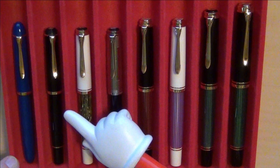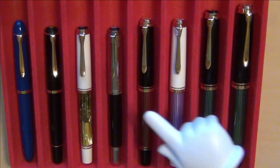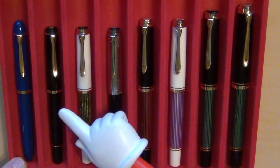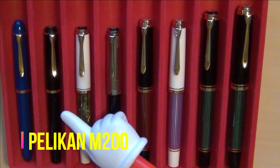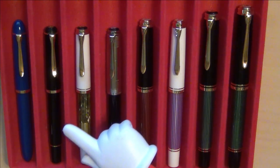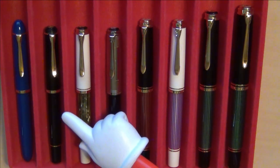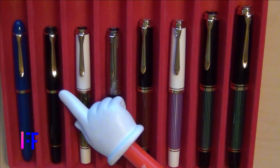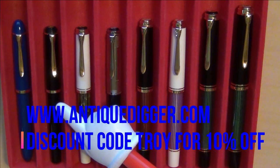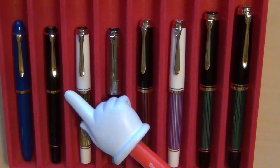Next to it on the lower end — I'm going from lower to upper as I go from left to right — we have a Pelican M200. The M200 came out somewhere between 1985 and 1997. I picked this one up at AntiqueDigger.com. You'll find a link to his website in the description below. Also keep in mind, discount code Troy at AntiqueDigger.com gets you 10% off your purchases there.